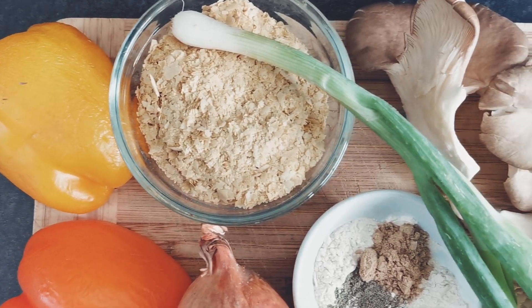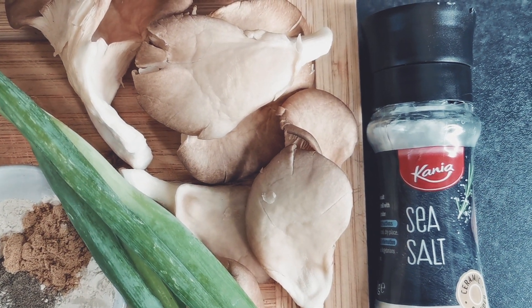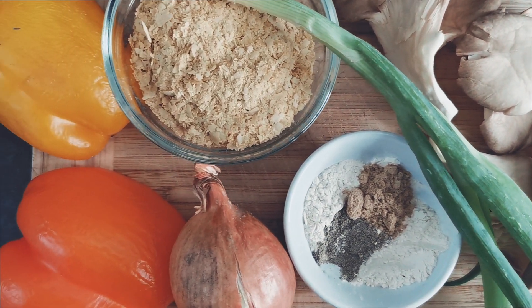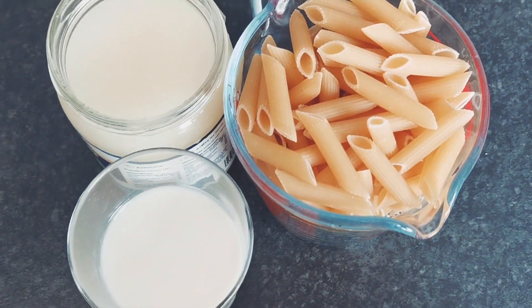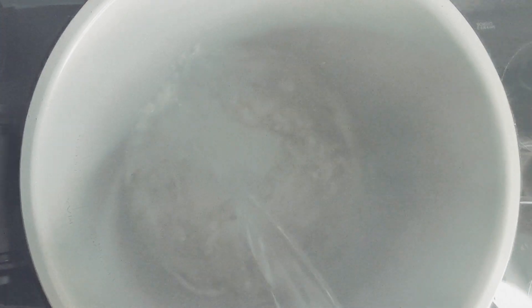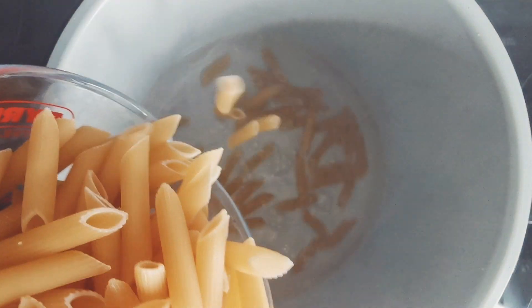Let's get ready to cook rasta pasta. Rasta pasta is a tasty Jamaican dish made with ingredients including sweet peppers, onions, and scallions, as well as loads of tasty Caribbean seasoning. The first thing you'll need to do is boil the pasta in water for seven minutes, or according to the package directions.